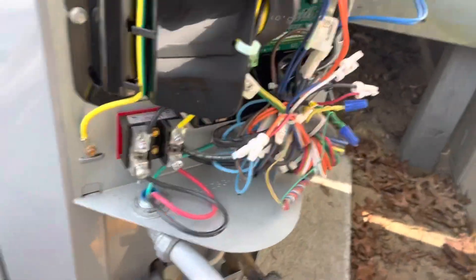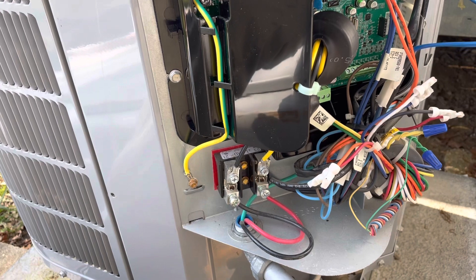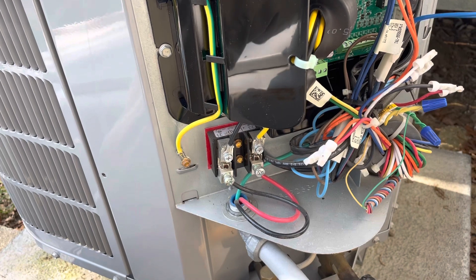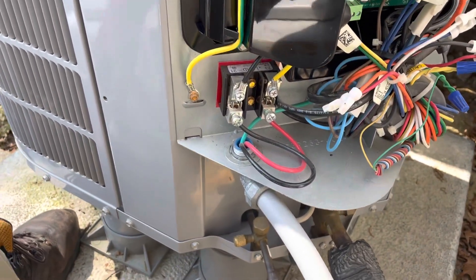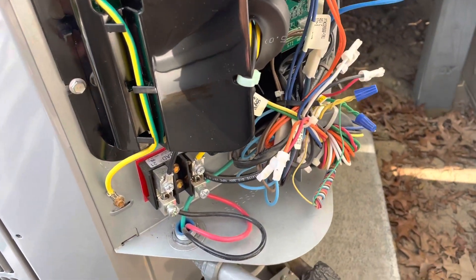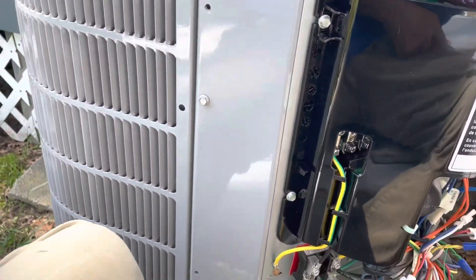We're just starting back up in heating mode now just to make sure that runs good. This one does not have the Bluetooth module - this is only the 18VS. In 2021 I think they did have the Bluetooth module, but I believe that might have only come on the Green Speed, the 25. It's a cool feature to have though - you can Bluetooth right into the unit and see what it's doing, make adjustments as long as the homeowner allows you access. But still a nice unit, 18 SEER. It's running in heating mode right now and I think we're just about done here.